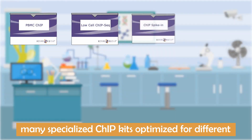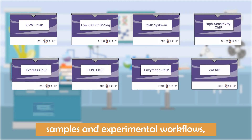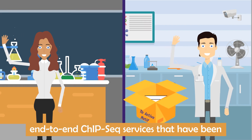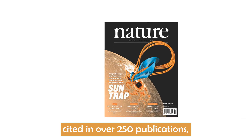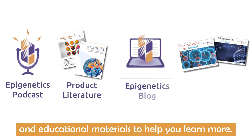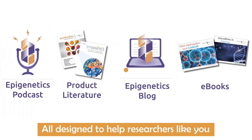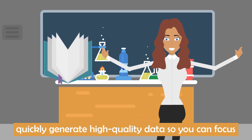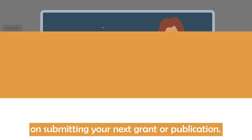Many specialized ChIP kits optimized for different samples and experimental workflows. End-to-end ChIP-seq services that have been cited in over 250 publications. And educational materials to help you learn more — all designed to help researchers like you quickly generate high quality data so you can focus on submitting your next grant or publication.